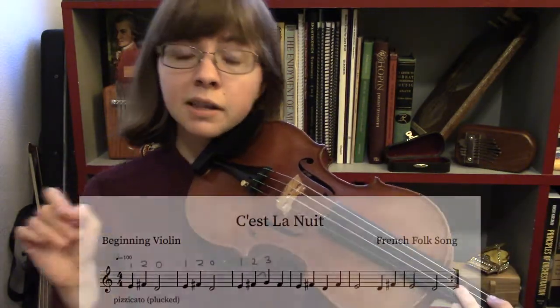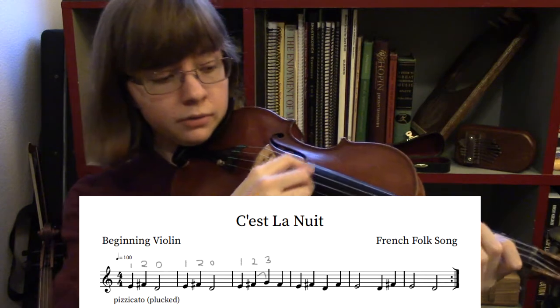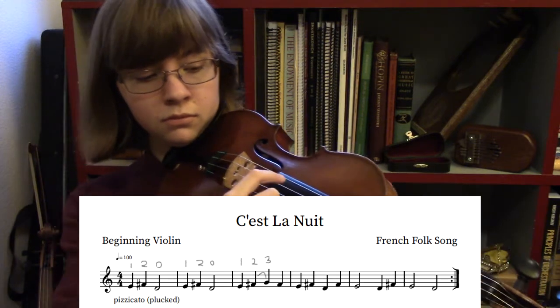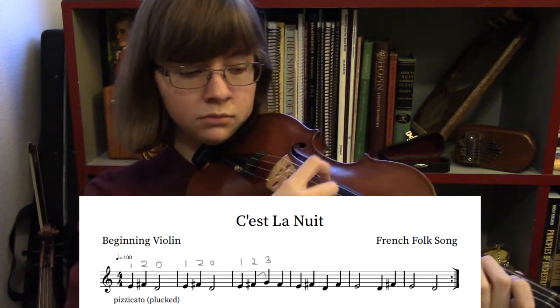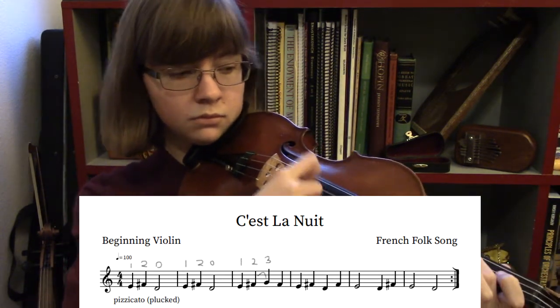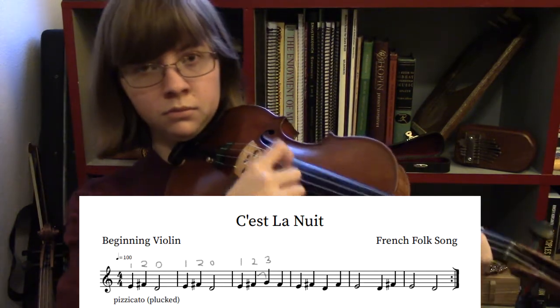Let's try one time at a slightly faster tempo playing it all together. Try playing along with me. I hope things are going okay so far. I have a video where you can play along with the sheet music and practice it on your own. If you have any questions, please leave a comment — if there's one question that I get a lot, I'll just make another video addressing it. I hope these videos are helpful. Have fun practicing!